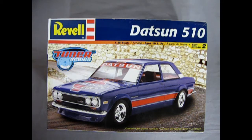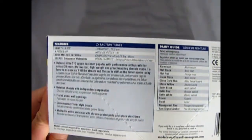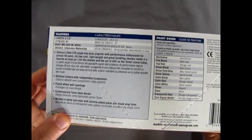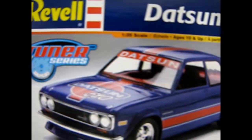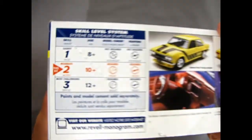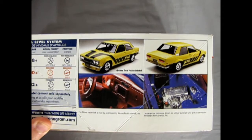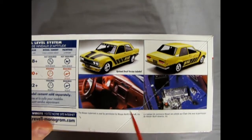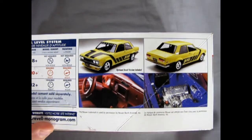My sister had one of these as a real car back in the 80s. This model kit is from Revell, made in 2002. You can just turn the box up — there's the call-out sheet of everything happening with this model, including parts inside. And here are the pictures we want to see: the yellow Datsun 510 option, and then the red and blue tuner edition which is on the box.